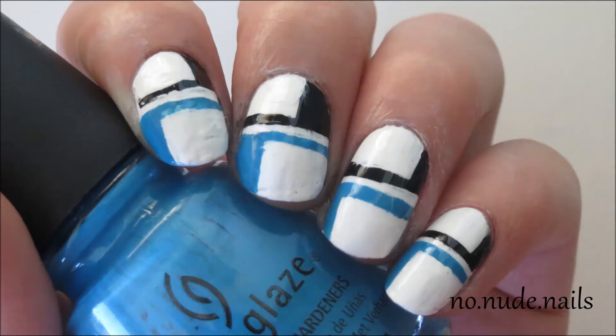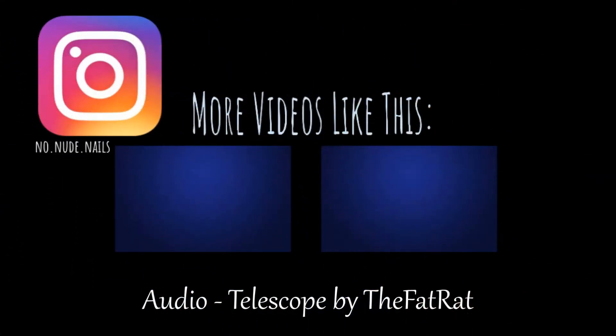That's it for this tutorial. So as always, thank you for watching and I really hope you enjoyed. If you did, please leave a like and I'll see you in the next video.